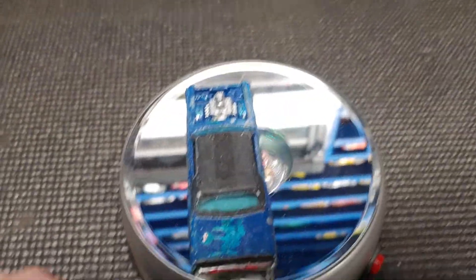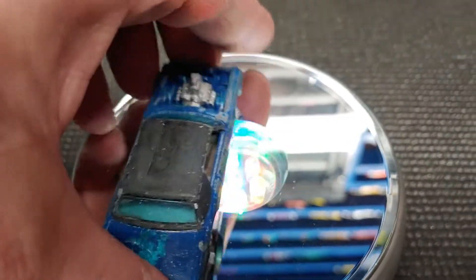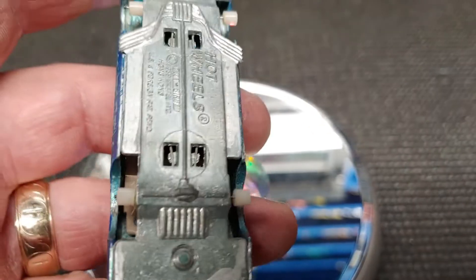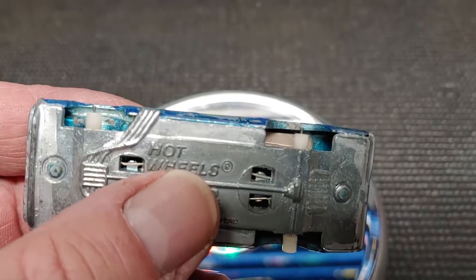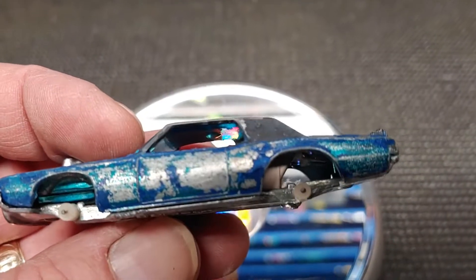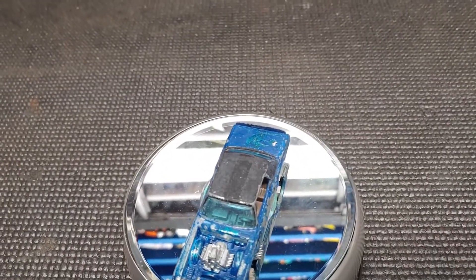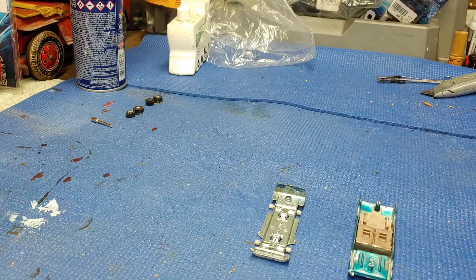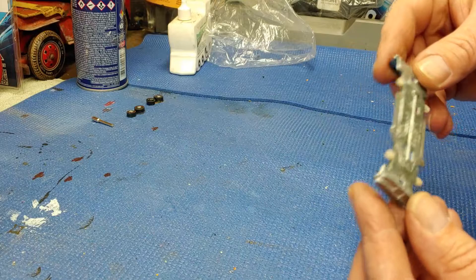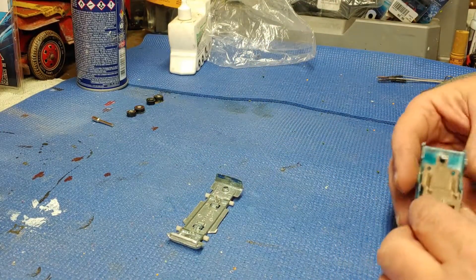It looks like there was an aqua blue under that blue enamel paint. We'll pop those rivets and get to it. I have the car separated — the chassis looks like it's in pretty good shape. I'm not going to stress too much over that, and we're going to strip this thing in real time.